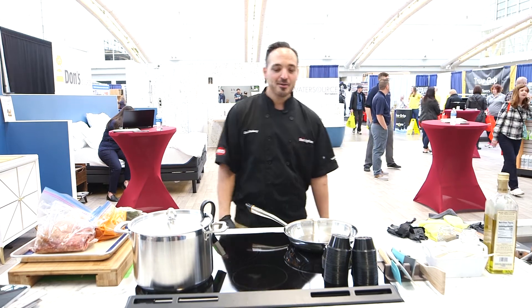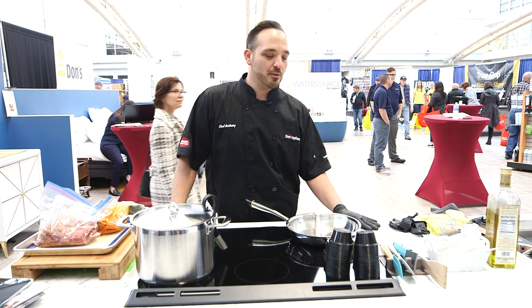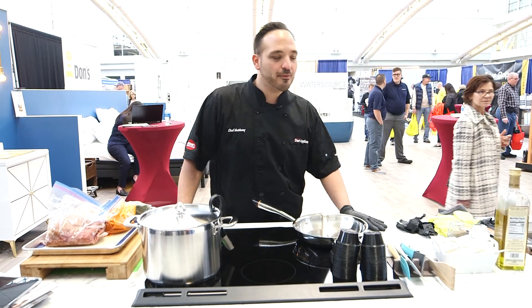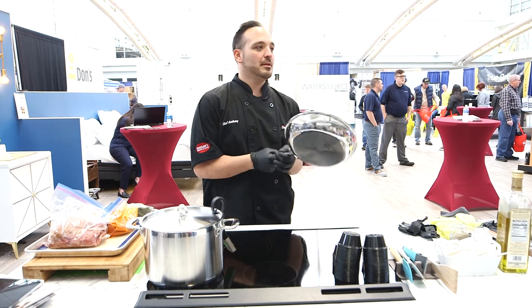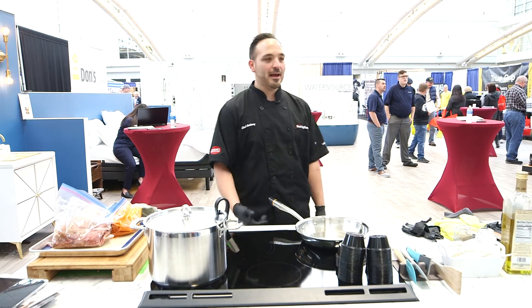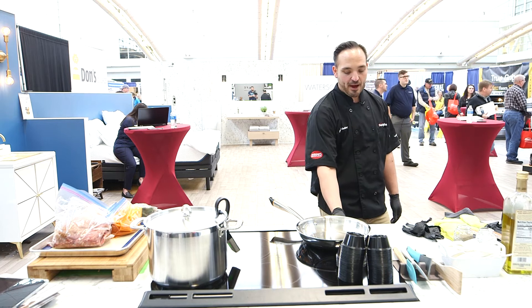We're going to talk about GE Cafe, specifically induction cookware. We're going to use the induction cooktop and make a little bit of taco chili — one of my favorites. Ever use induction? Ever hear about it? Ferromagnetic pots create the energy, create all the magic. It looks like electric but it's going to heat up so fast.